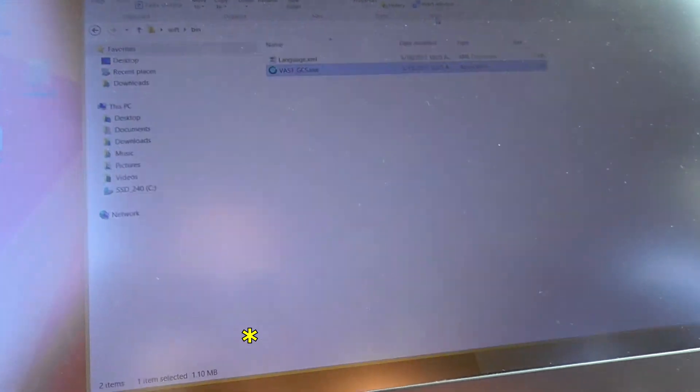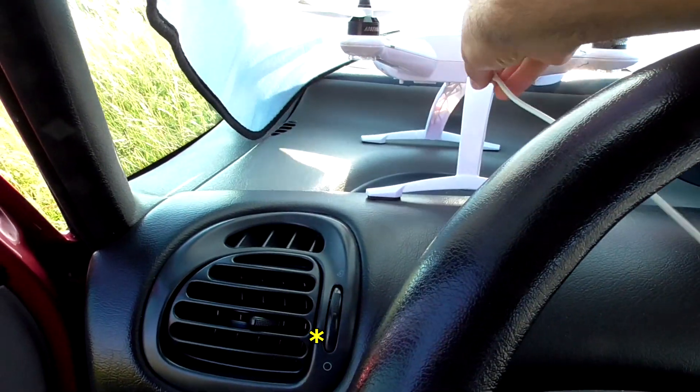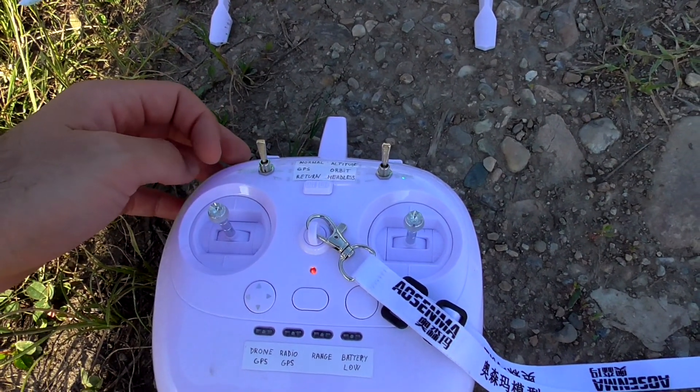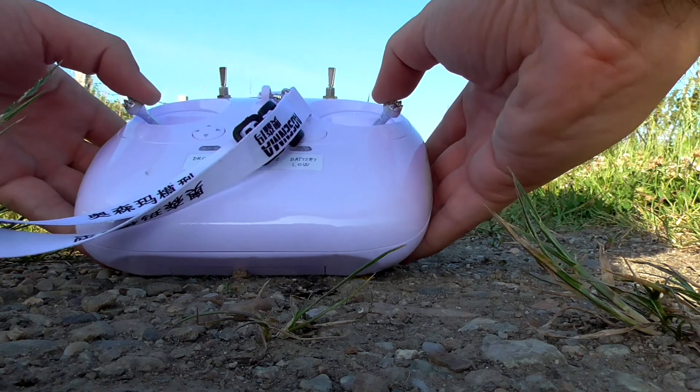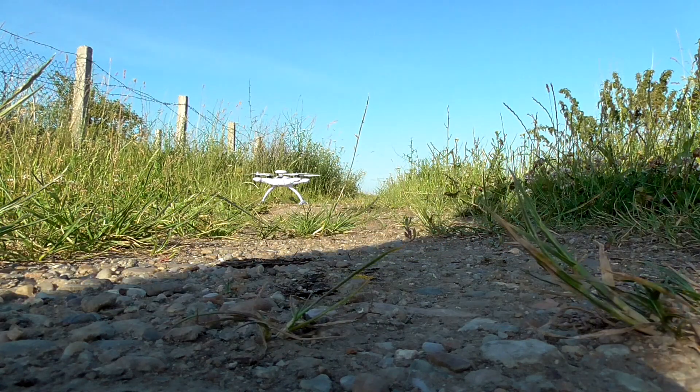Now here you should get pretty close to zero, and that's it. Close it, unplug it, turn off the machine, remove the cable, then plug in the battery and test it. Set it to normal mode — both sticks down — it's armed, and simply throttle up.